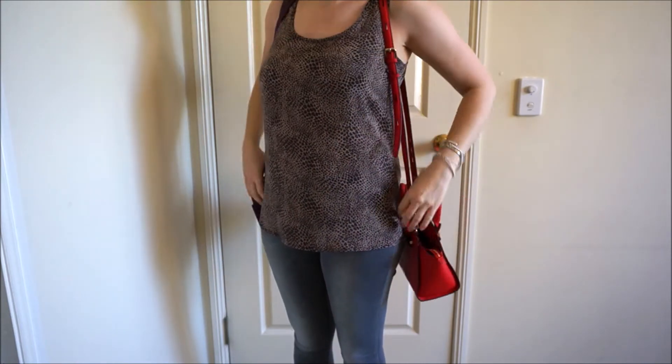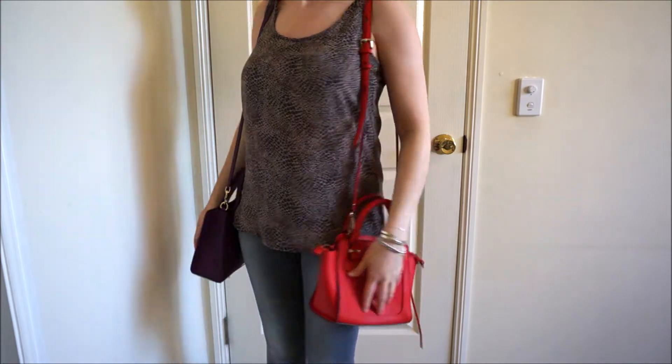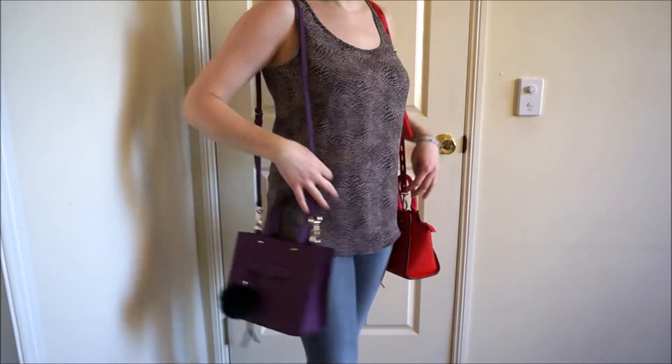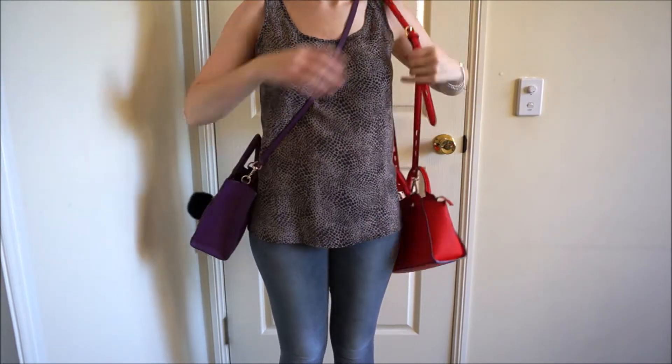This is what they look like when worn crossbody.